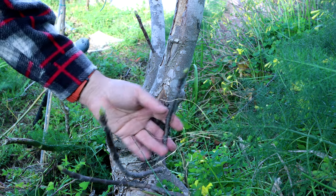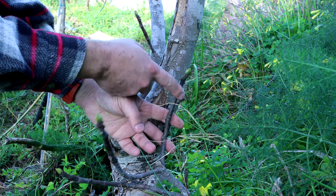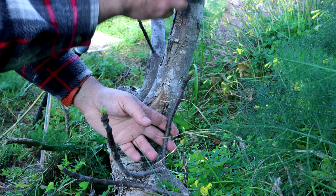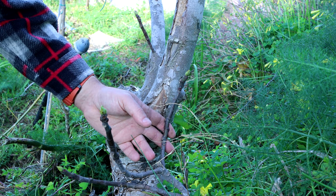So let us see how we make a bridge graft. Here we have the fig and we're gonna bridge this so we can have a new line which will provide water, etc.